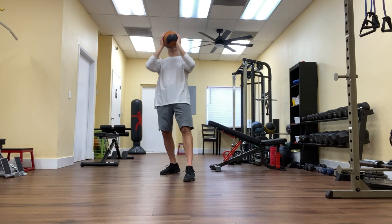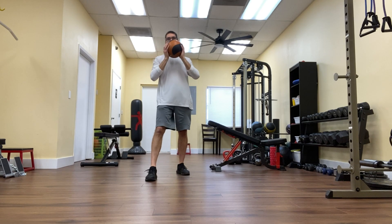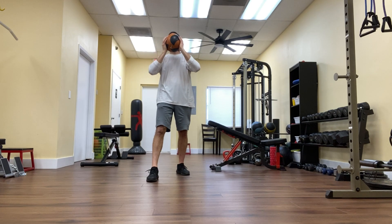Halfway through the set, I can reverse my foot position — so now my left foot's in the back, my left glute is tight, belly button in, exhale as I press to the ceiling.